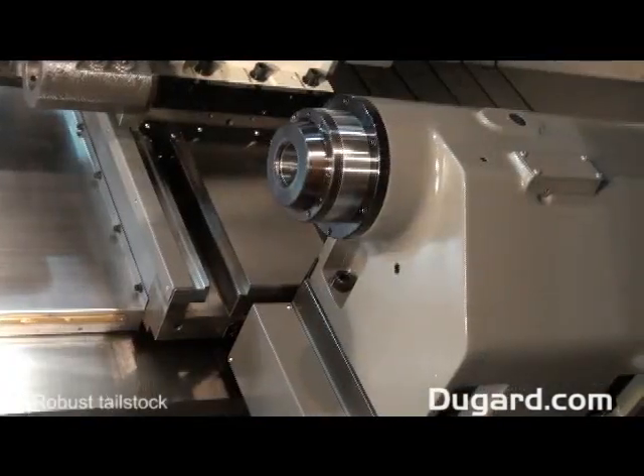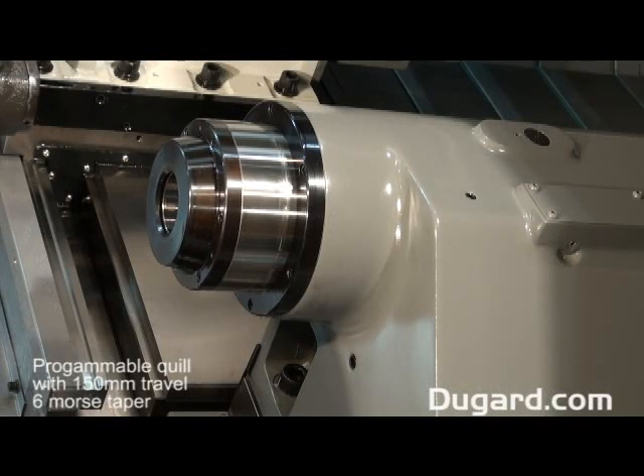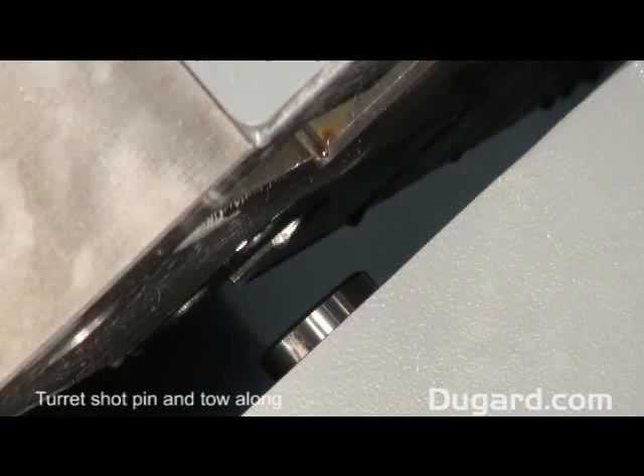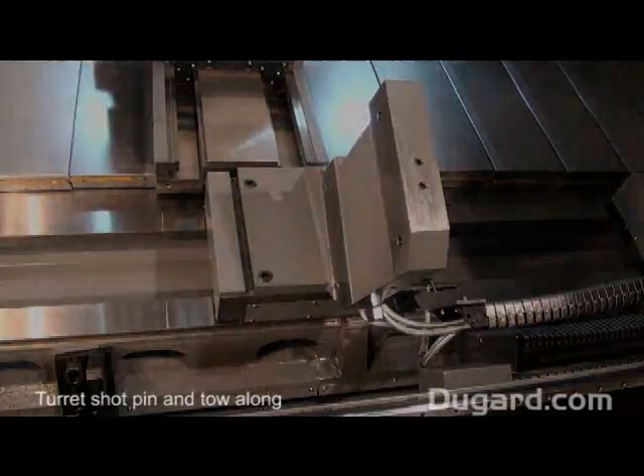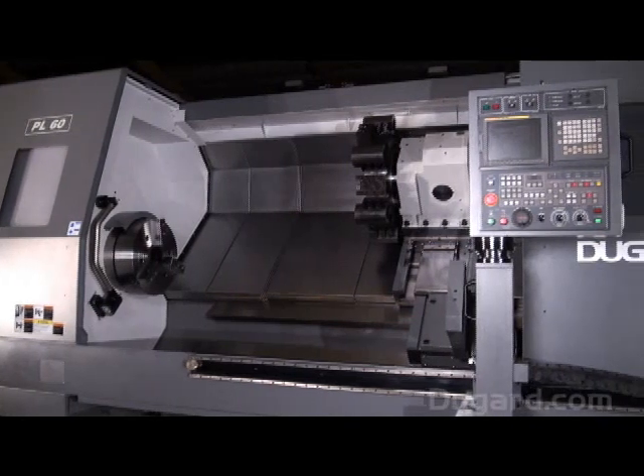The tailstock is extremely robust. It has a programmable quill with 150mm travel and 6-morse taper, and it's positioned by a turret shot pin and tow-along.